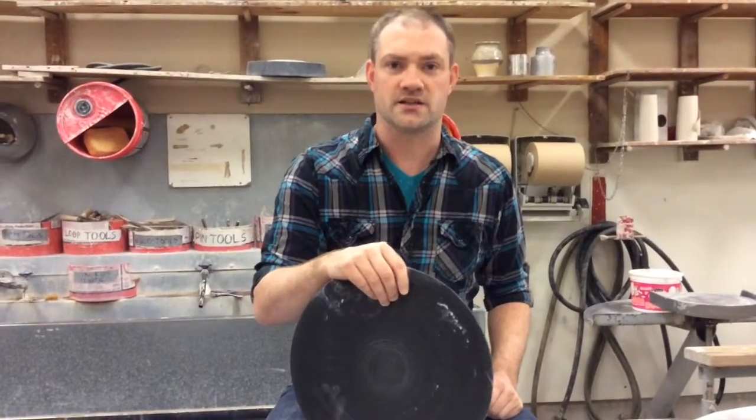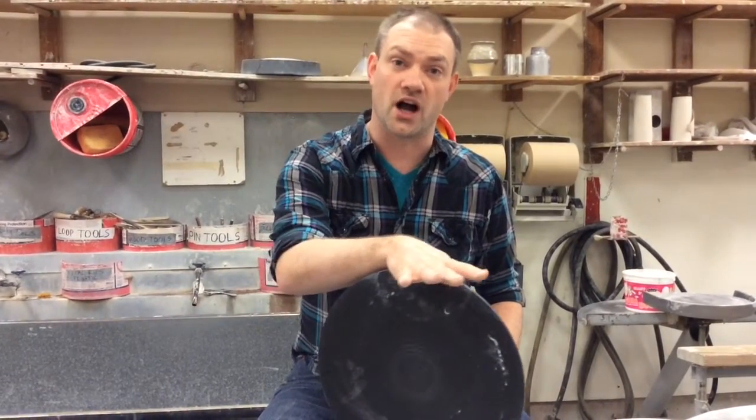Hey Ceramics Classes! Today we're continuing to work on centering.